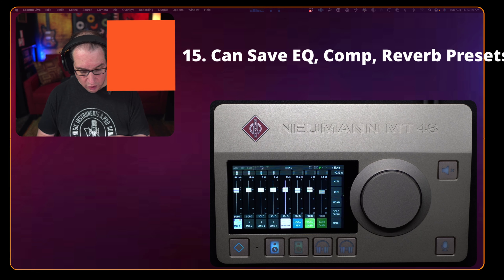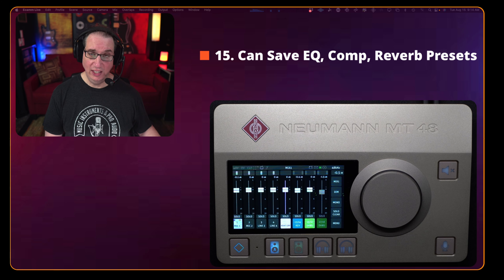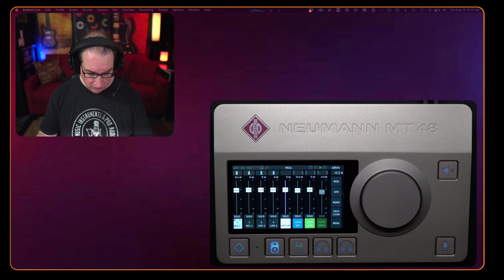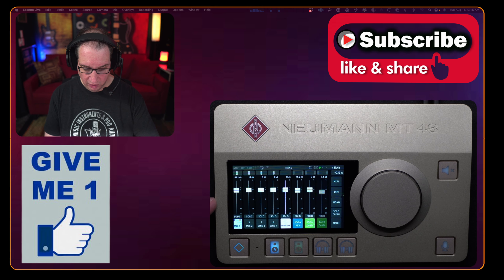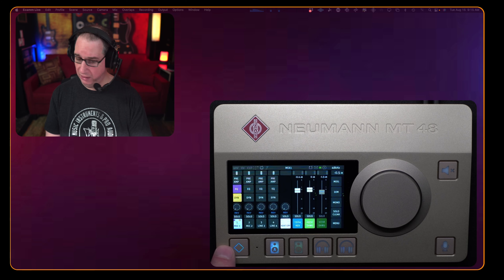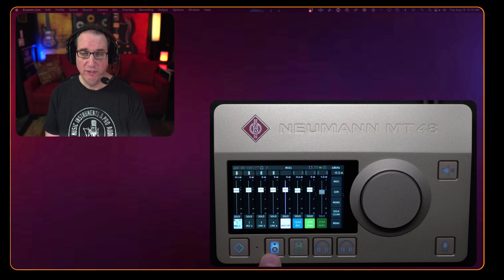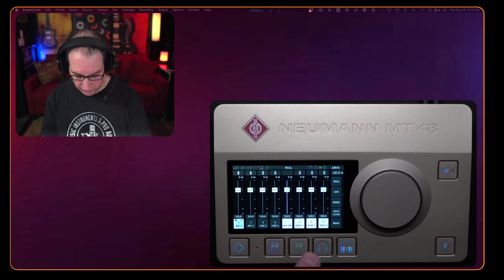Feature number fifteen: you can create presets and save them with the EQ, compression, and all of that. So those are 15 of the main features on this unit. Now let's do a quick walkthrough of the touchscreen. We have a home button — this little diamond — we have Speaker A, Speaker B (you can have two sets of monitors hooked up), Headphone 1, and Headphone 2. You can completely change the mix right on the touchscreen by moving faders with your fingers.